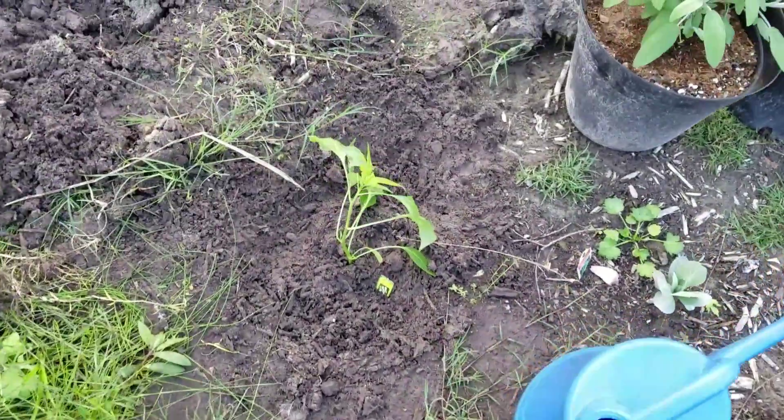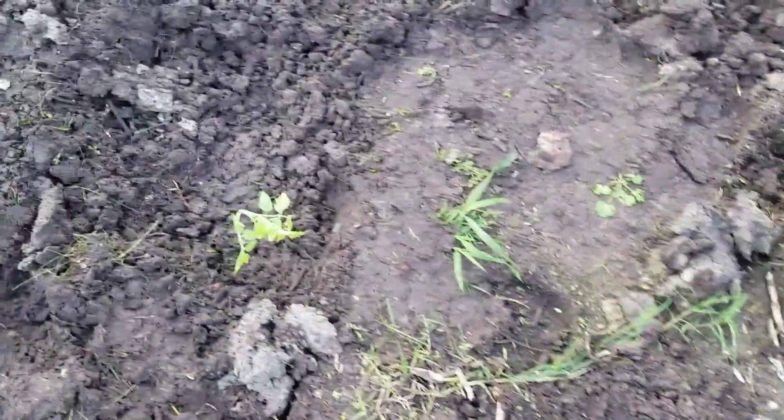Hey y'all, got a lot of work done. Got us some tomatoes in the ground.